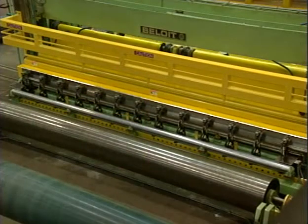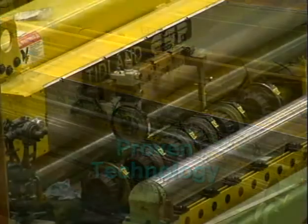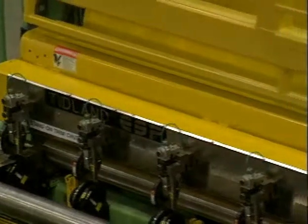Another factor is that the ESP system is based on proven technology. It uses modular components of a standardized design, yet it's custom-built for your specific machine.